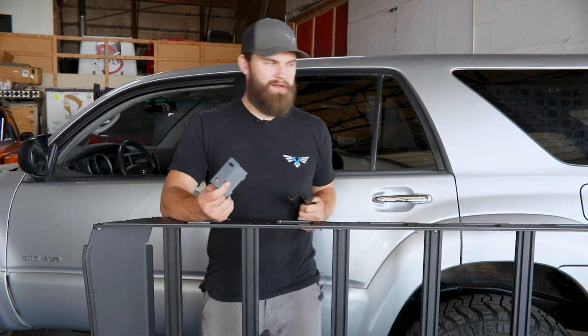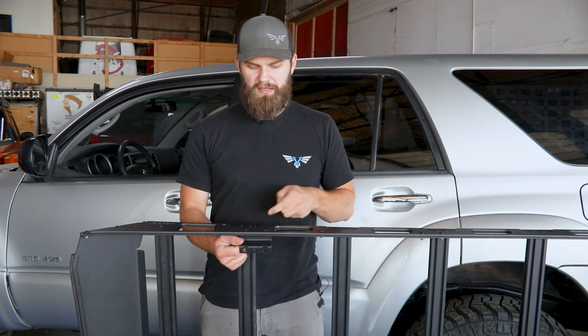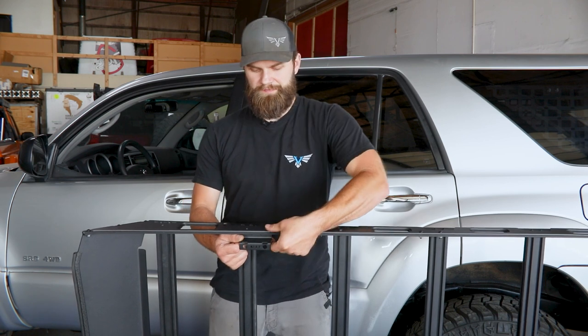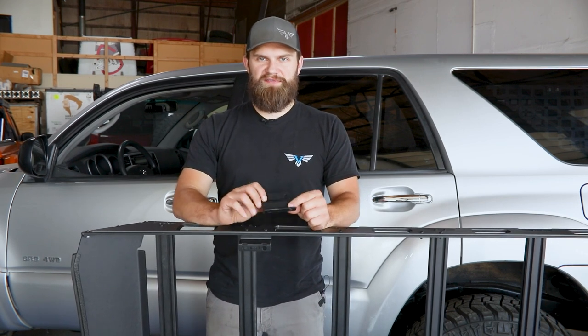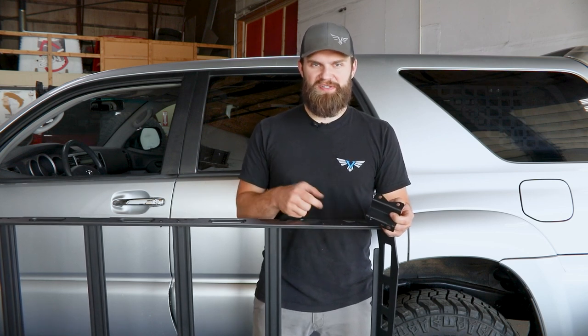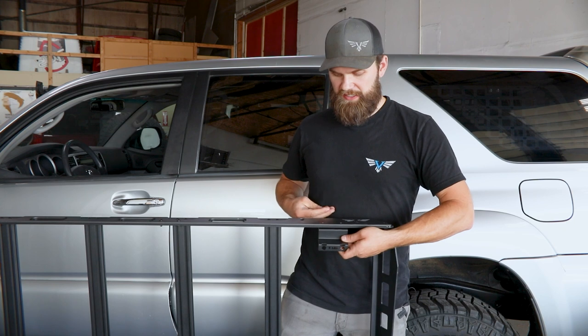We'll start with our front mount. All of the mounts are going to install in a very similar fashion — they're going to step down and in, installing to the inside of the side rail, using that same quarter-20 button head bolt and washer with a nut on the back side. We're going to leave that just a little bit loose so we have vertical adjustability as we get it installed on the vehicle. These are not side specific, so once you find a front, it's a front regardless of which side. The front mount installs using the forward most set of holes on the side rail; the rear mount uses the rear most set. You'll use the vertically slotted holes to bolt to the side rail, leaving the round holes to bolt to the roof.